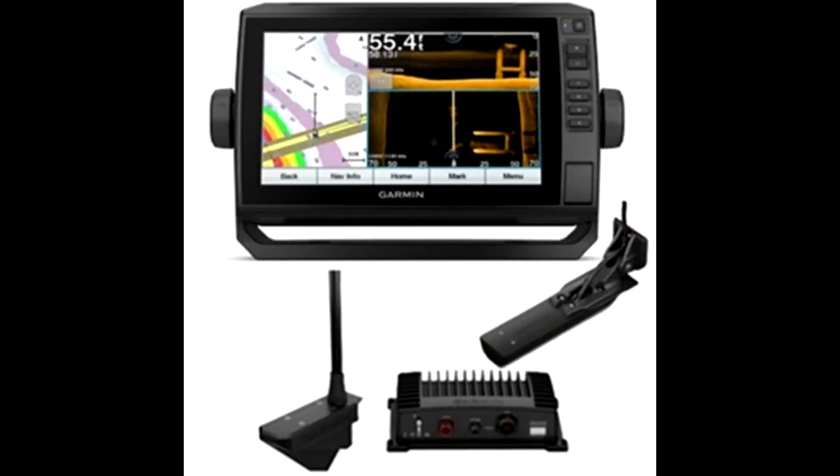Greetings everyone, this is Steve your everyday guy here. I've been trying a few different configurations for my boat and fish finder setup. In today's video I'm going to show you my latest configuration for my Garmin Ecomap UHD 73SV and my Garmin Panoptix LiveScope.